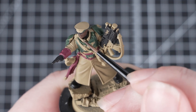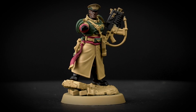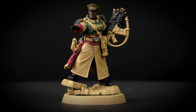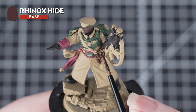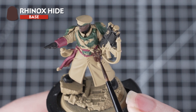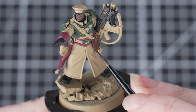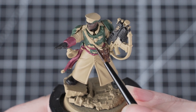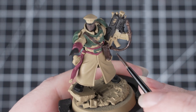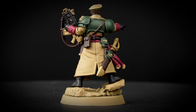Don't worry if the model's looking a little bit flat at this stage. Once we've applied a shade all over it, it will really take this paint job to the next level. Now we're going to use Rhinox Hide to pick out all the leather areas. This is a great choice for painting leather, as once we've washed it with Agrax Earthshade it really looks worn and aged. Again, some of these details are quite intricate, so just take your time and be as neat as you can — the less tidying up we have to do, the better the end result.